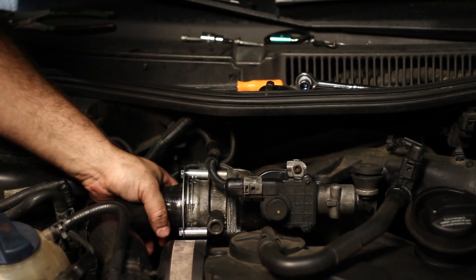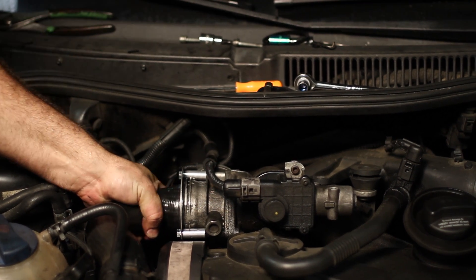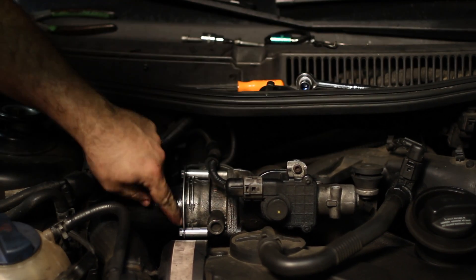Now I've got both bolts tightened up — it's nice and secure. You can't pull this thing off and it's completely sealed.